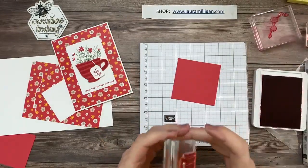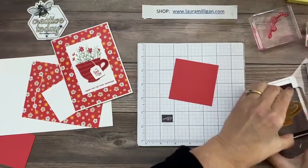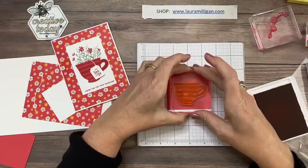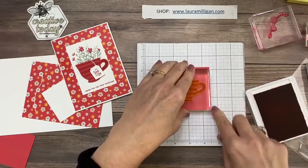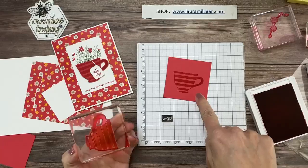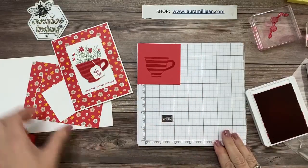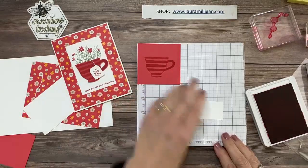I'm going to start with some stamping and I'm using Sweet Sorbet, which is one of our new in-colors, and I'm going to do a tone-on-tone. Debbie says she has yet to use her bundle — well Debbie, you may want to do this card because it's really easy. I'm going to stamp my tea cup with Sweet Sorbet ink onto Sweet Sorbet cardstock. Then I'm going to take a little scrap piece of white — I can just use this scrap here.